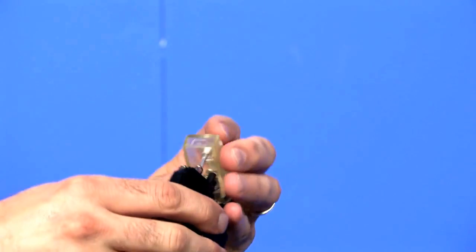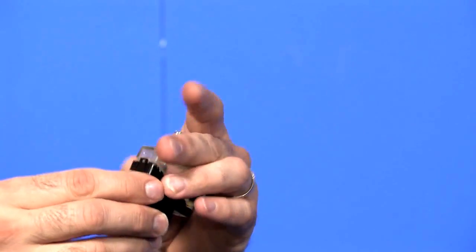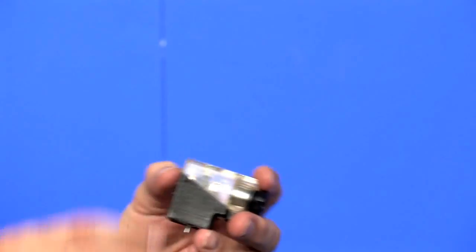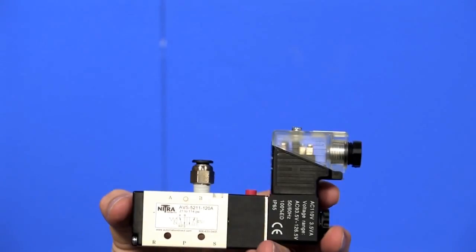As you can see, I can unscrew the connector, open the top cap, remove the insert, and rotate it, and then reassemble. And now my cable wires will be headed away from my solenoid valve.